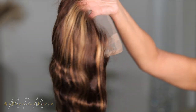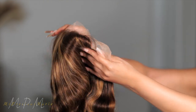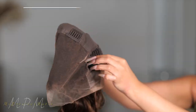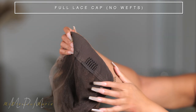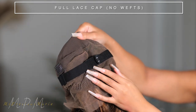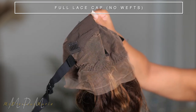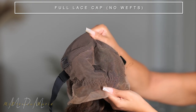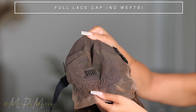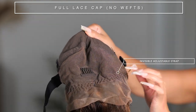This style is supposed to be so simple to apply. Let's talk about this cap — this is a full lace, there is no wefting in here. It does have the stretch center, comes with combs, and it comes with a built-in adjustable strap that you can take out of the wig. This wig is different from any other glueless full lace wig because it has the adjustable invisible strap in it.